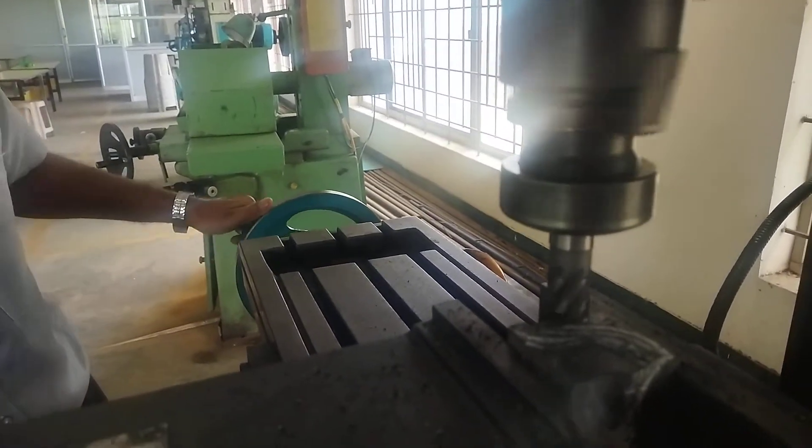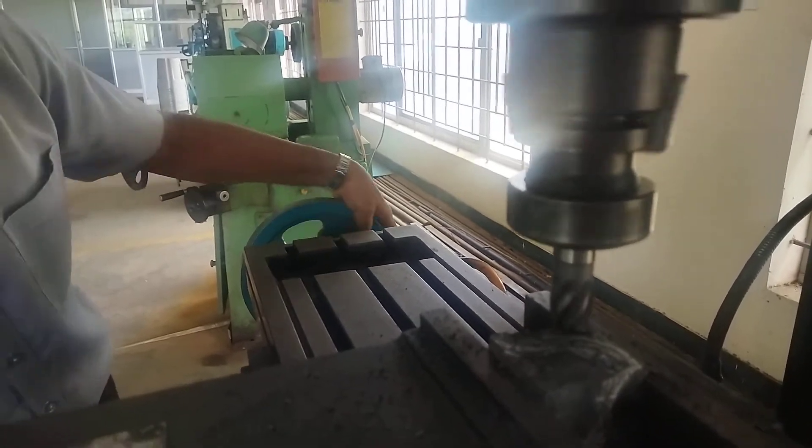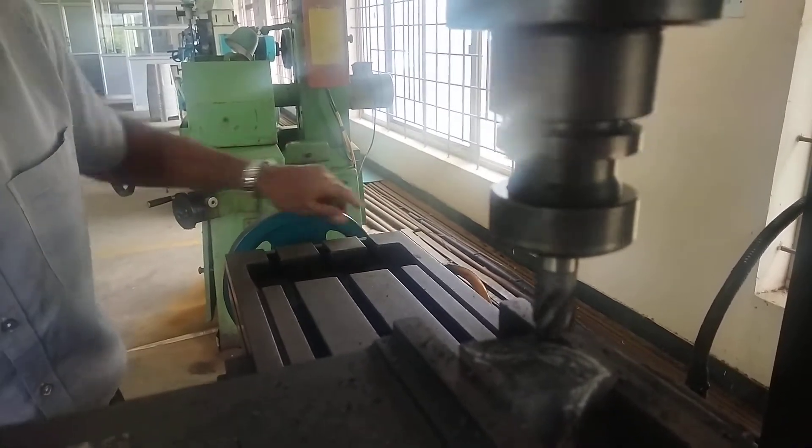It's a contour milling done by using the vertical milling machine.